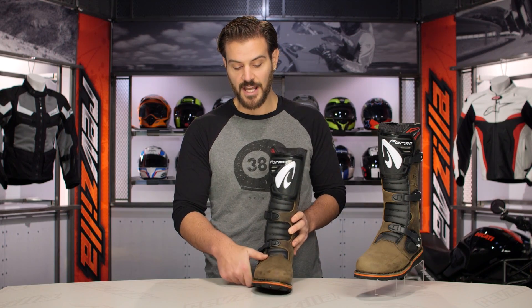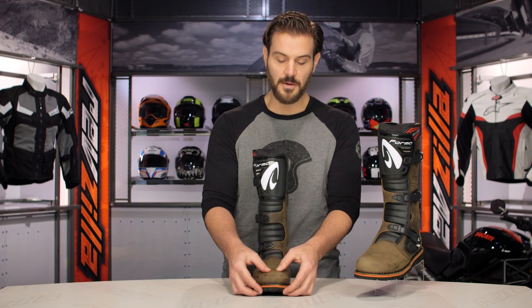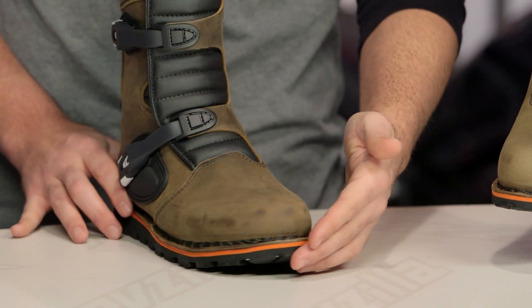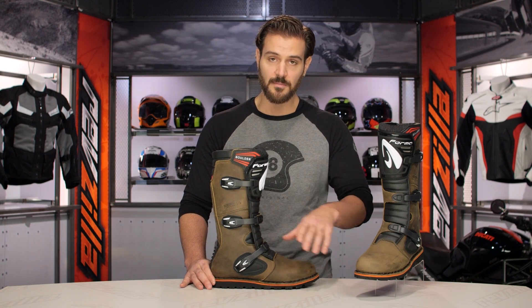Moving to the front, you're not going to have any kind of aggressive toe counter, but you do have reinforced TPU right around the toe box — and again, it's internal and hidden. With the nice slim design, you're not going to have any extra leather panels botching anything up or causing anything to catch.